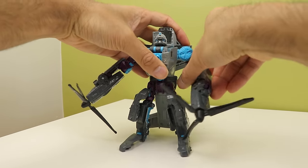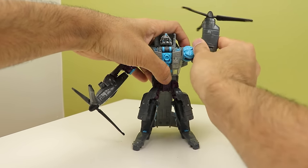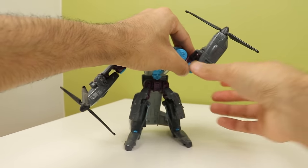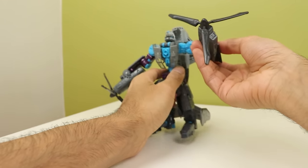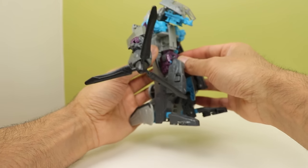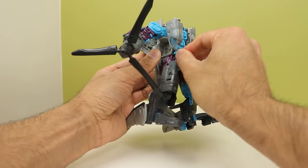You have a bicep swivel that does not hinder the gimmick. You've got an elbow joint that also doesn't hinder the gimmick, and if you want you can untab and rotate it. Nothing at the waist, and honestly when you go to pose the legs around, that part likes to come undone a lot so it's kind of annoying.